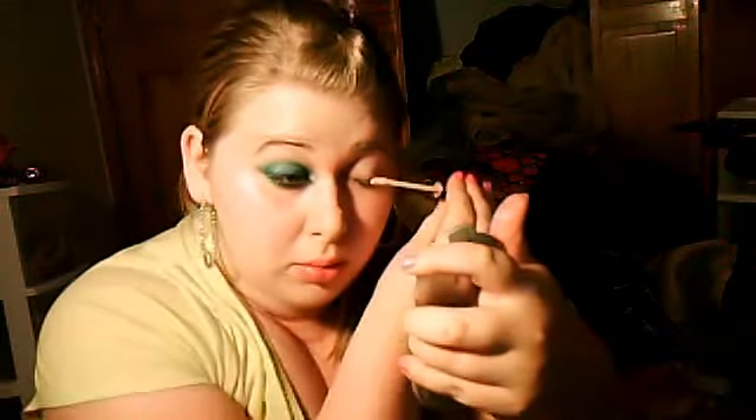So the first thing you're going to want to do is take a primer. I'm using my Eyes Lips Face eyelid primer. I'm going to put it on all over my lid, just like this. I'm going to rub it in — just like that.